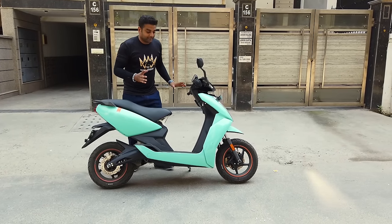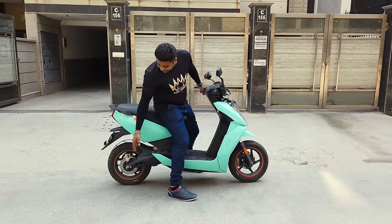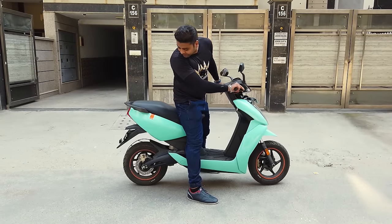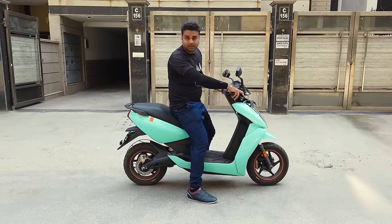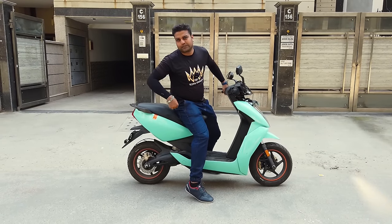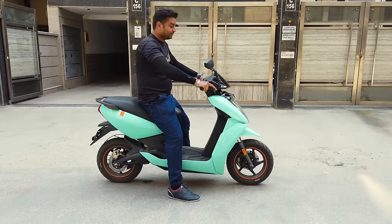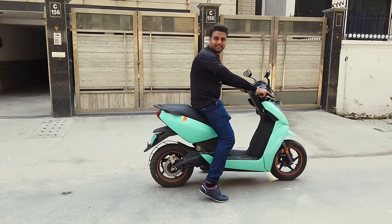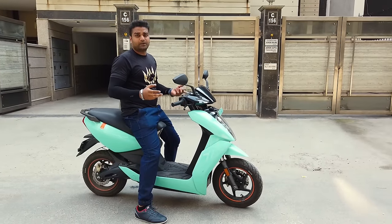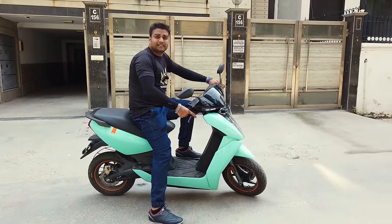Let me show you an example I have never seen in any scooter. Look at the rear tire — I will do a wheelie. Motor on. It is so powerful. If you want to do a wheelie, it is easy. You get 28 Nm of torque right from the start. Think about how powerful this scooter is.